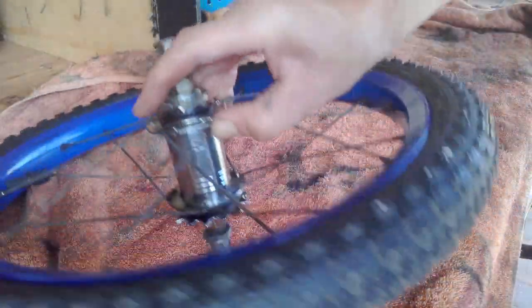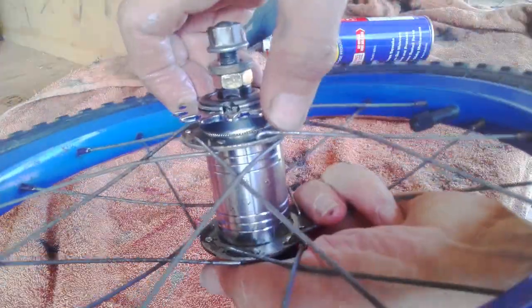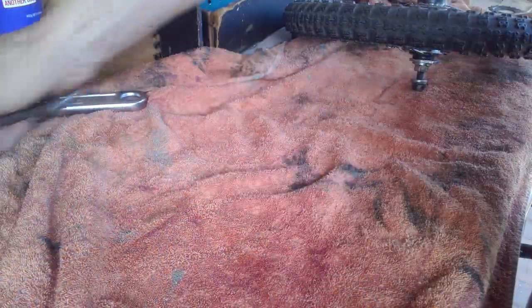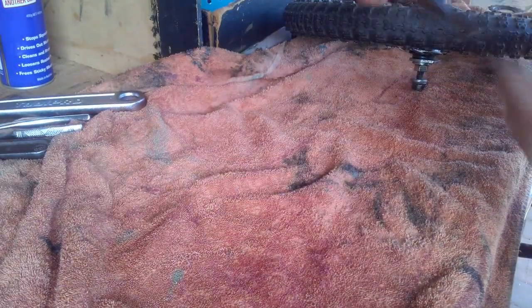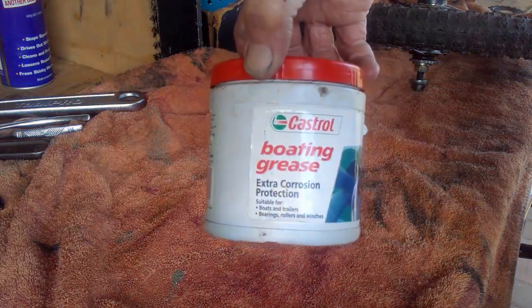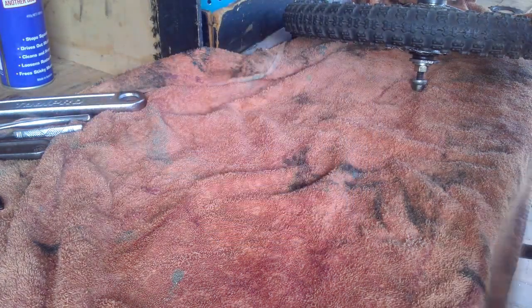Today we're going to turn a coaster wheel into a freewheel — the backwards brake where you can't pedal backwards. Tools needed: spanner, wires, cone spanner, some top grease, and a rack.